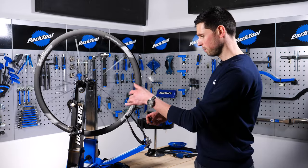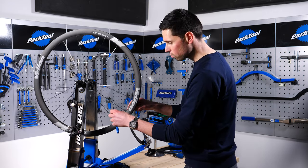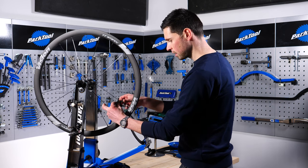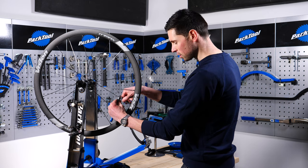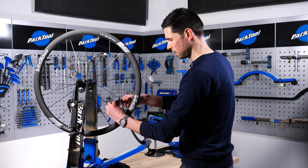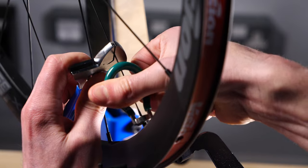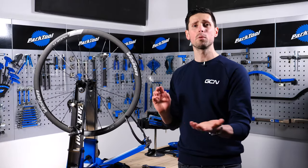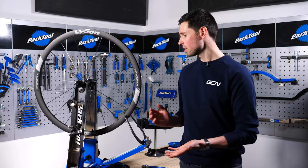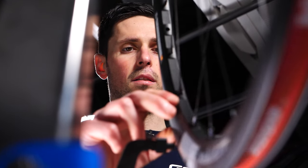We can go in with our spoke key, find the first buckled area, and use the adjustable spanner to keep the spokes straight. Because this side needs to move across, we add tension to this side by turning clockwise, then on the opposite side, we remove some tension. It's a trial-and-error process — any adjustments should be done in small stages. A good approach is a quarter to half a turn on each spoke nipple at a time, then check your progress as you go.